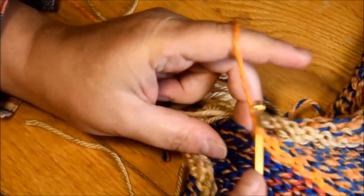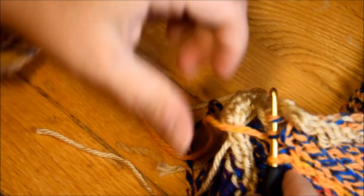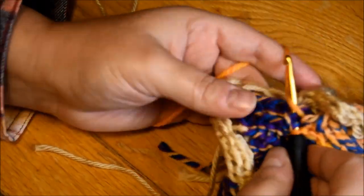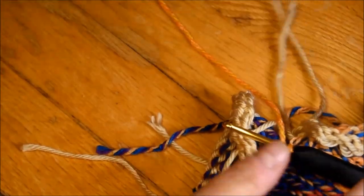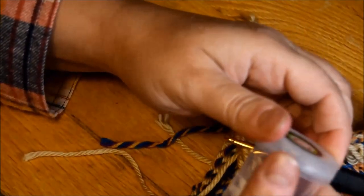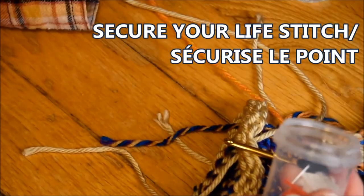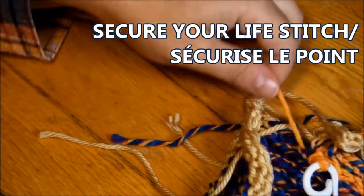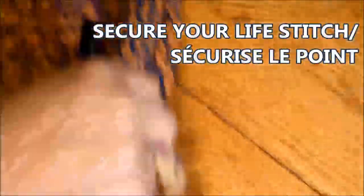You'll notice these two tubes are not the same length — sometimes that happens, maybe it's the counter or maybe I forgot and did a little bit more. Don't worry, I'm going to show you how to fix that. First, use the plastic stitch holder to secure your live stitches, then remove the hook — no stress.